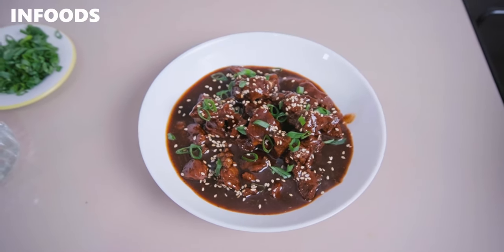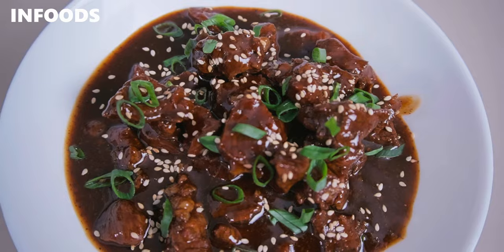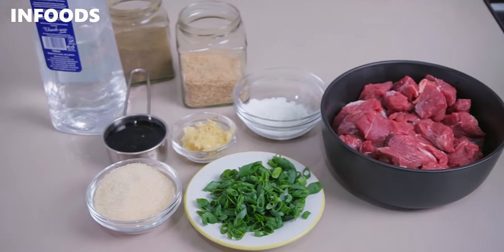This teriyaki beef is one of those recipes that you can cook every single week or even every single day because the ingredients are very basic and the outcome is just very delicious. The recipe will leave you craving more once you try it out.